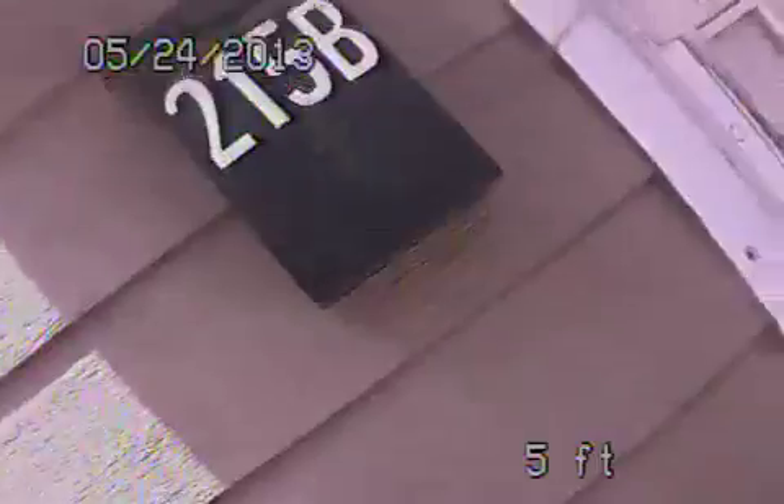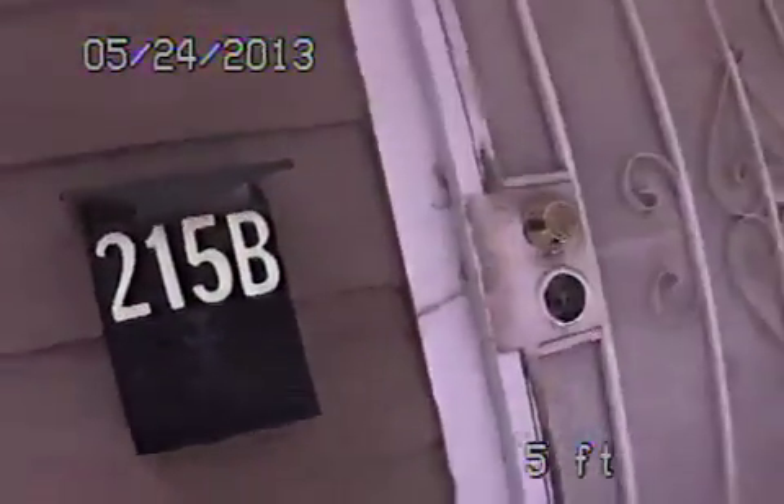All right, so here we are at 215 Winchester, Unit B, the rear unit. It's our clean out here. So we're going in and we finished all the sewer work. I'm just going to show you a film of what's going on. It's all brand new 4-inch ABS and polyethylene pipe.